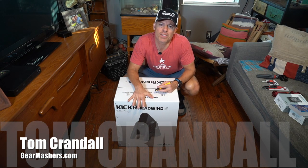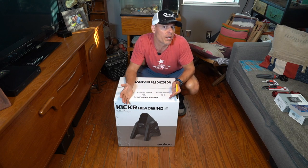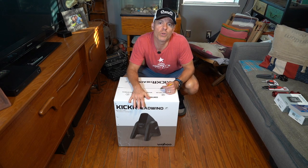Hello there, my name's Tom Crandall from Gear Mashers. And today we got an awesome product in by Wahoo. This is a brand new product. It's called the Wahoo Kicker Headwind.